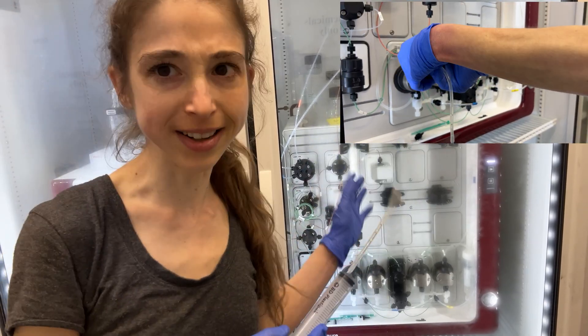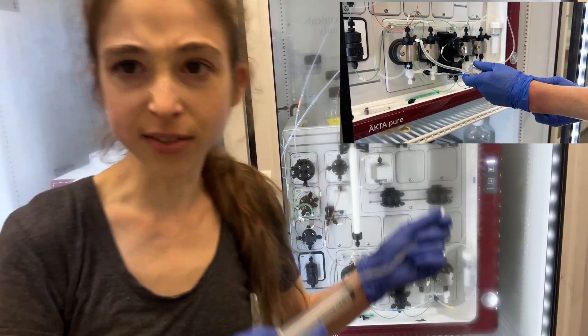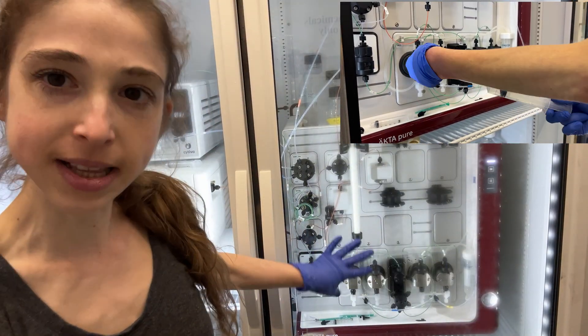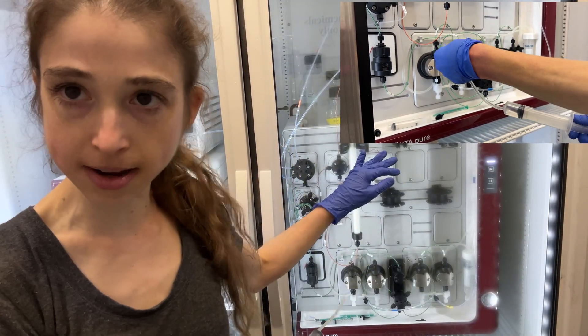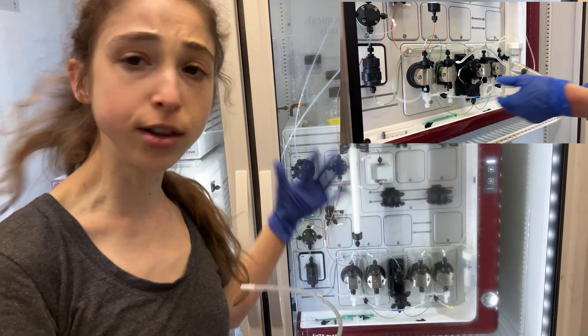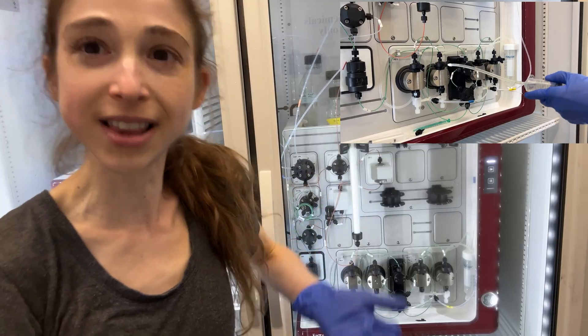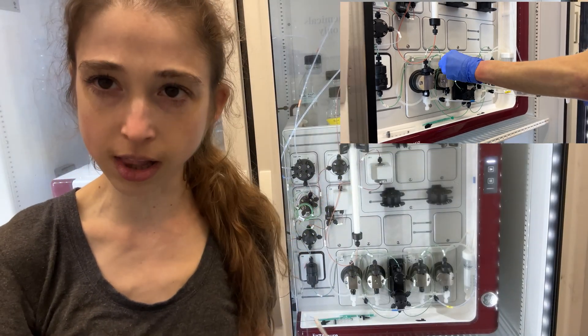When we refer to priming a pump on an ACTA, what we're doing is basically sucking a little bit of liquid out from these pumps that control the flow through the system, and we do that in order to remove any air that is in those pumps that we don't want getting onto our column or preventing the liquid from getting onto our column.